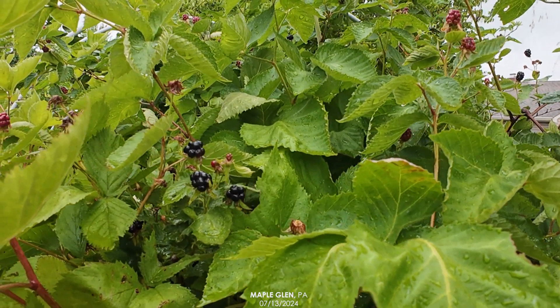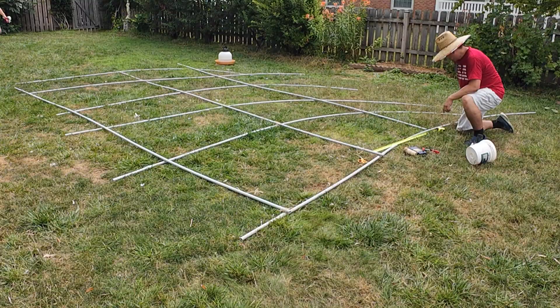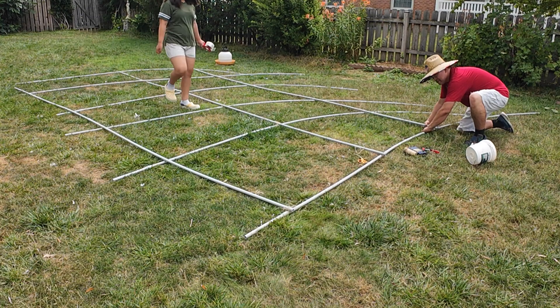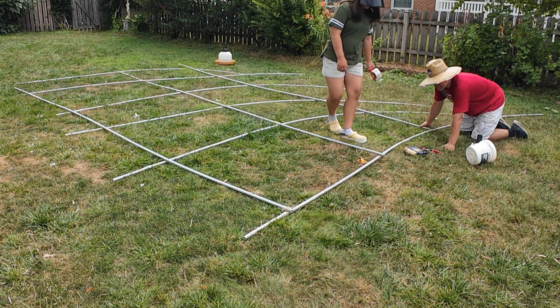Our blackberries are just starting to ripen mid-July here in southeast Pennsylvania. We're in zone 7A. Each year we put up bird netting to keep the birds away from the ripening berries. If we don't put this up, the birds will beat us to all the berries.